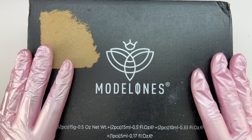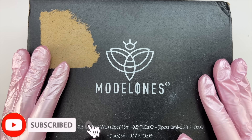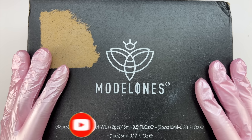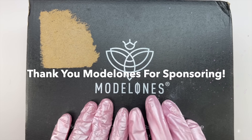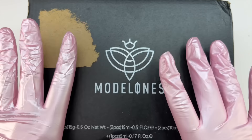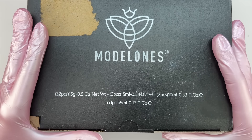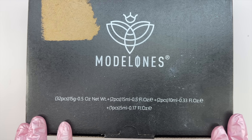Hey everyone, welcome or welcome back to my channel. Don't forget to hit that like and subscribe button. I want to give a big thank you to Model Ones for sponsoring today's video, along with sending over this poly gel kit. In today's video I'm going to be unboxing and sharing everything included in this poly gel kit from Model Ones.